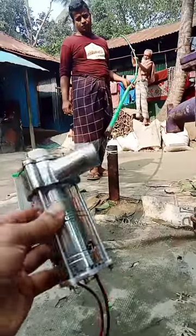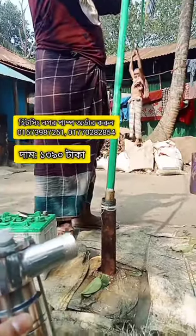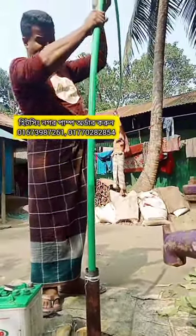Assalamu alaikum. As we can see the 12 boots, we are 4-5-5 more trees. We will open up this digging through a 3-4-5-5-5.